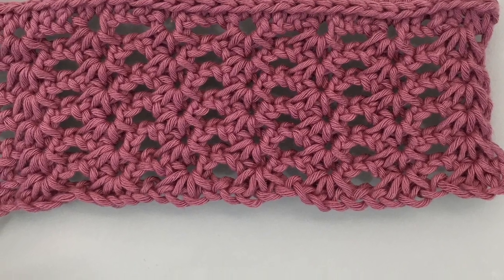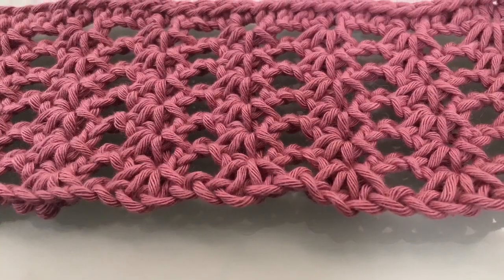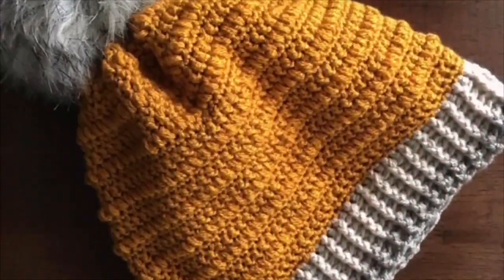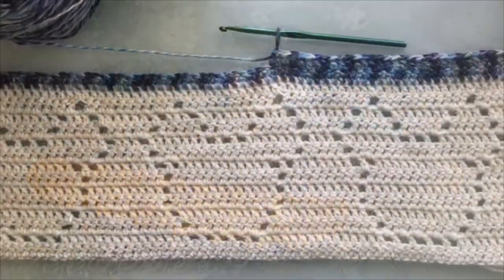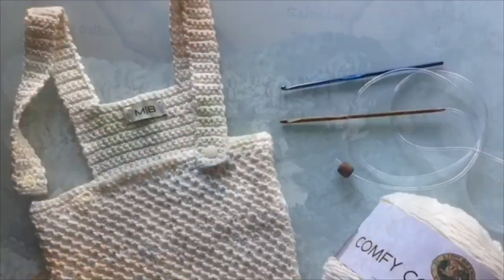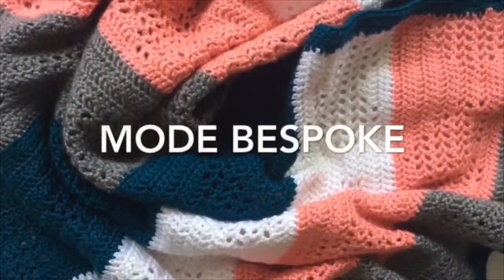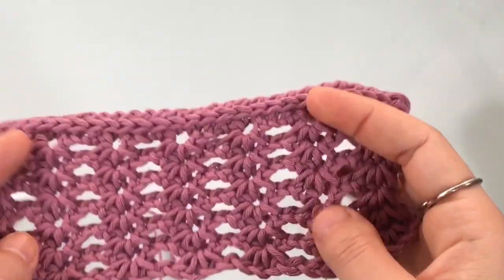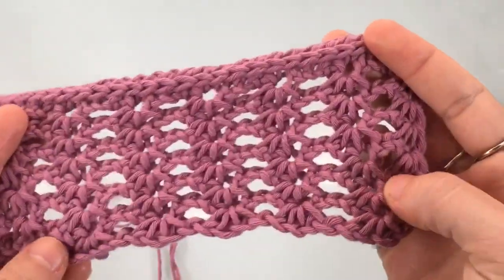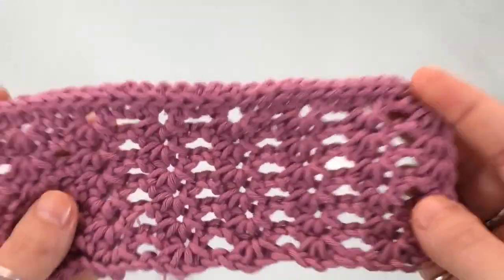Welcome back to another video tutorial. I'm Athenas and this is Mode Bespoke. For today's tutorial we're going to be working on this Iris Lace Stitch that is worked in Tunisian crochet. I call this the Iris Lace because it looks like the iris stitch in regular crochet.